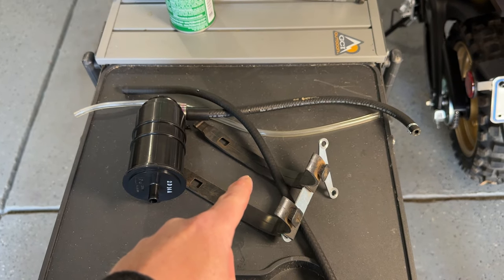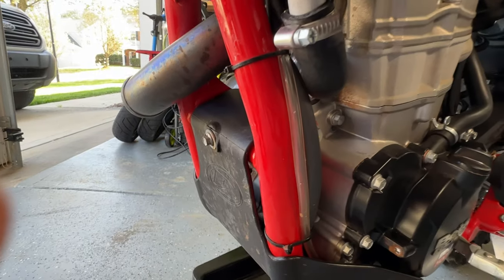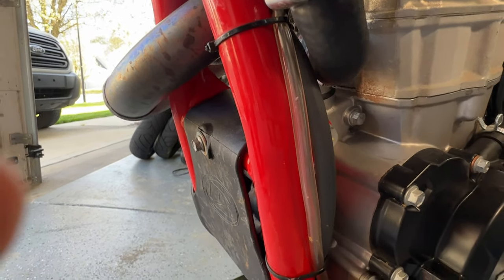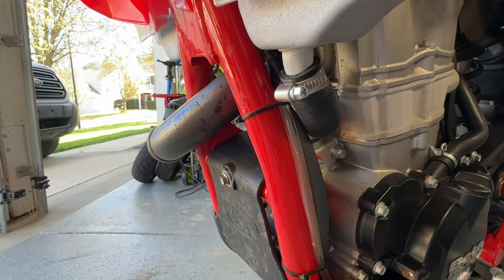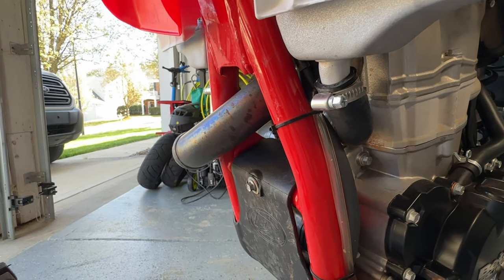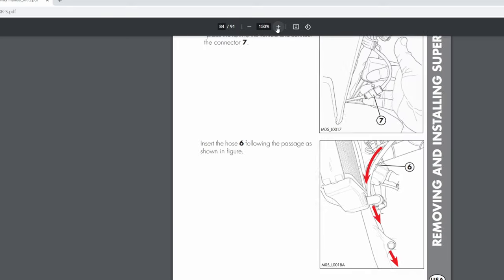However, there was a problem that I ran into. There's the tube I'm talking about — the clear vent tube right there. When you put the gas tank back on, you want to make sure you route that tube behind that frame bar there and down, like the owner's manual says.